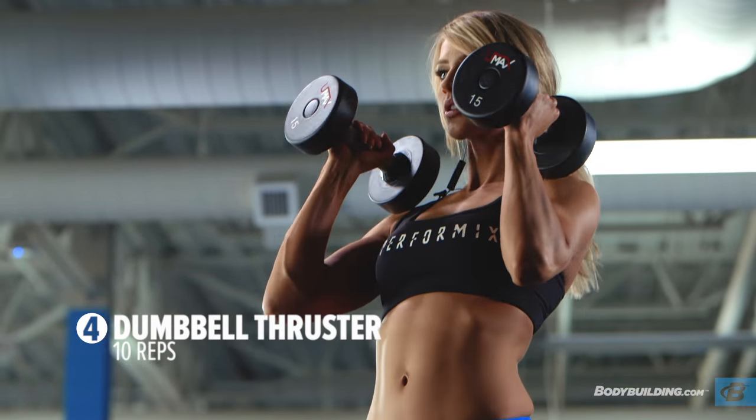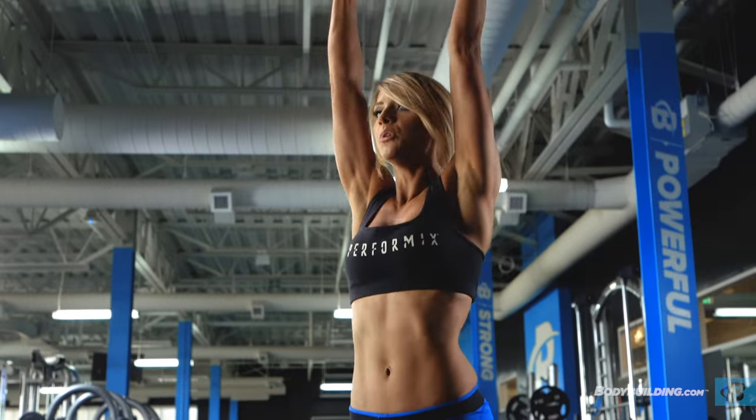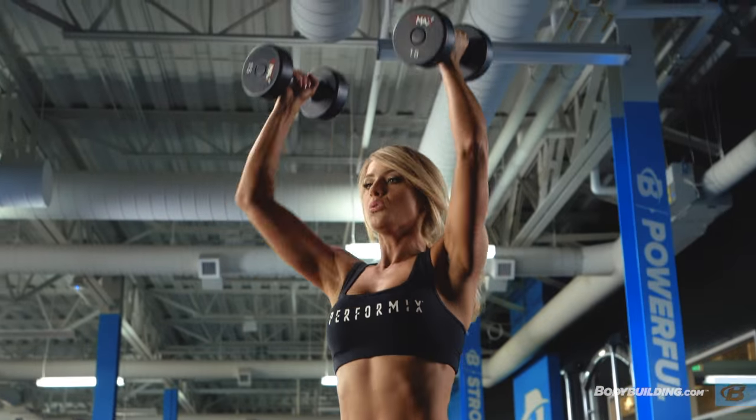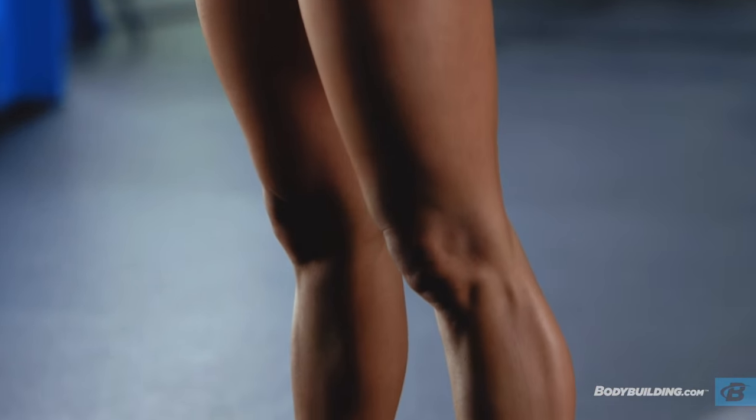We're going to wrap this circuit up with dumbbell thrusters. We're going to be doing 10 reps. This one's great for total body because you're working everything — from shoulders, glutes, hamstrings, and quads — and it's really going to keep your heart rate up.